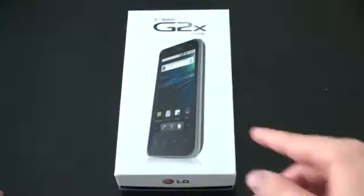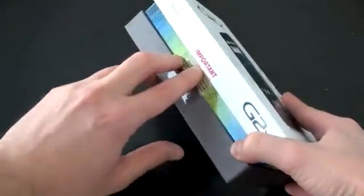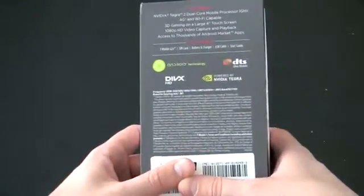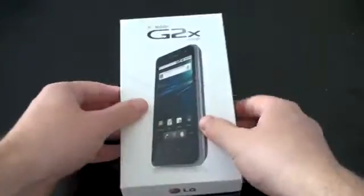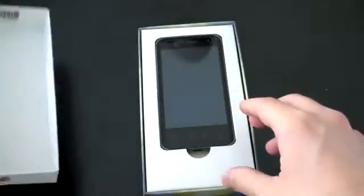G2X with Google, T-Mobile, picture of the phone. That seal has been broken — maybe they popped in a SIM card. On the back, letting you know some of the specs. Big one there is powered by NVIDIA's Tegra 2, and nothing really else on the box. Alright, so let's go ahead and open this up and I'll run through all the specs.